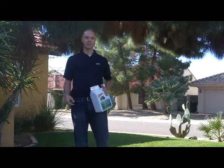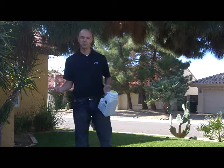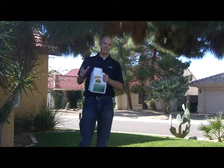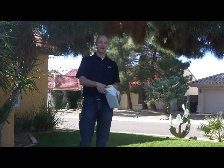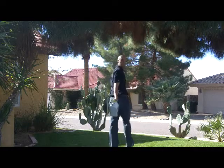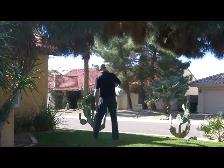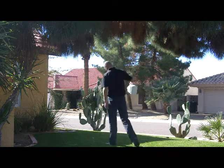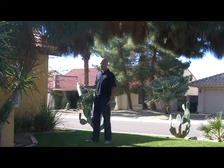It works itself into the soil, and definitely you want to do it before you put down your sod. Take a look at this — it comes with the easy-to-use applicator. All we're going to do is just open it up, spread it out evenly over the lawn. Start at one of the corners of your yard and shake it back and forth, making sure it goes out evenly.